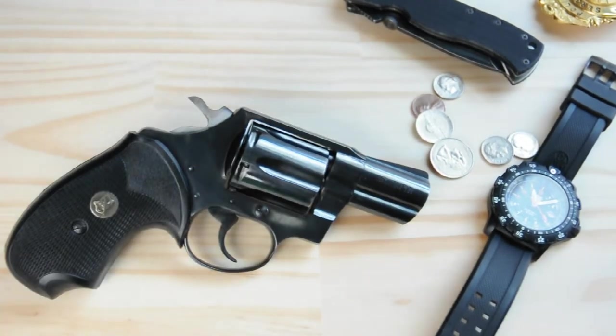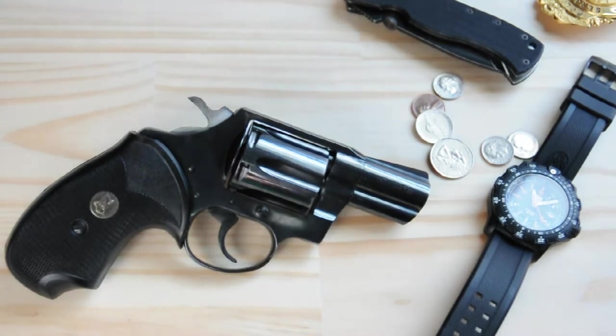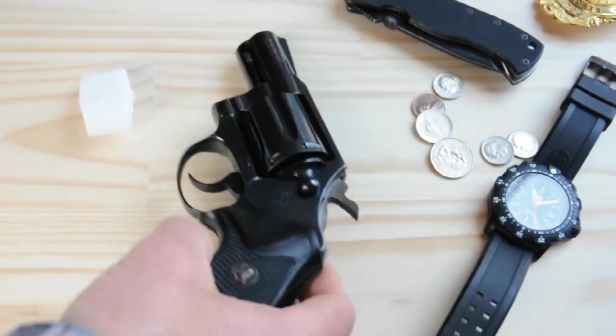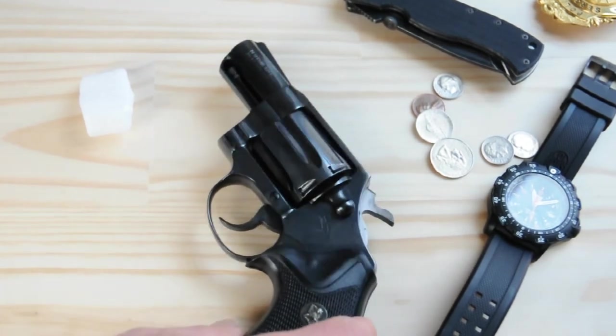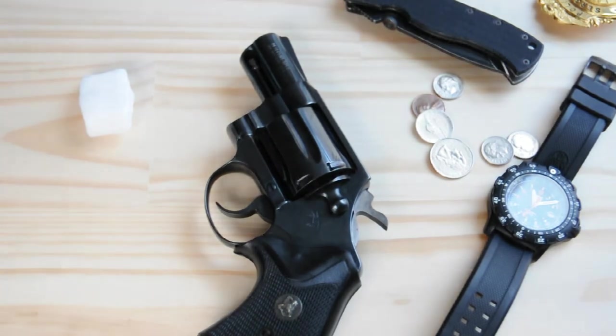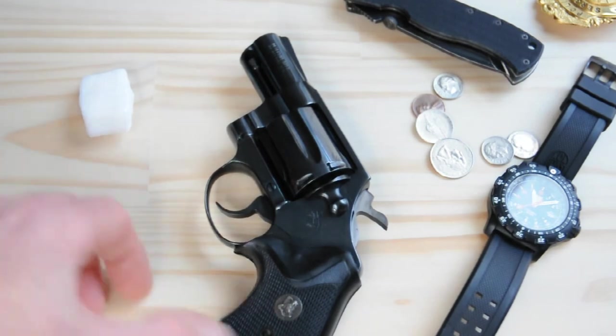Going over the features and specs: it's around 25 ounces unloaded and 28 ounces loaded, depending on the grain. It's a little bit heavy for a carry revolver, but that's going to help mitigate some of the recoil on the stouter rounds.